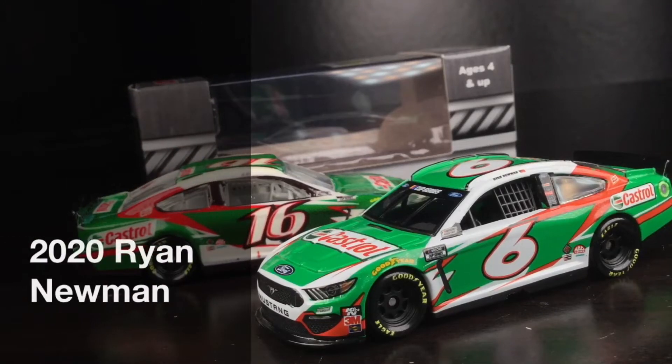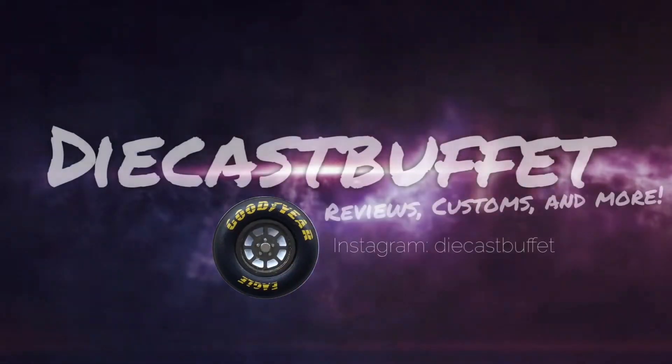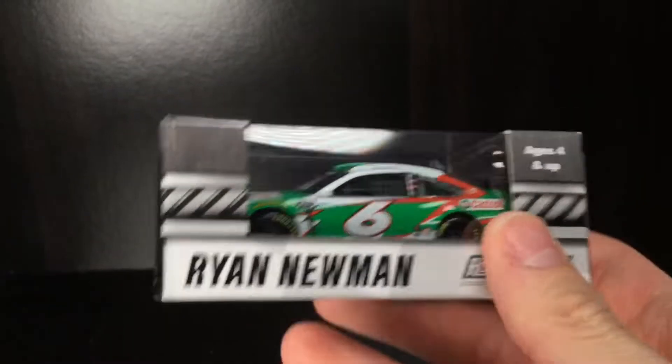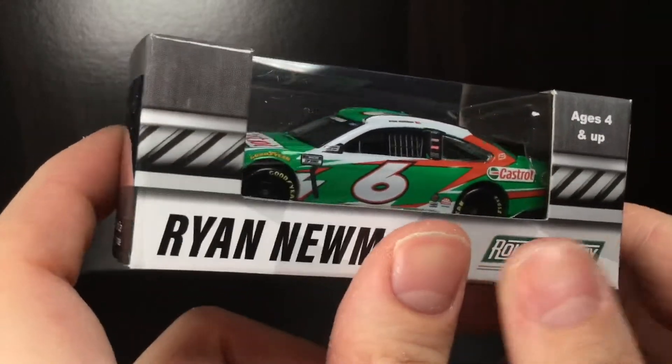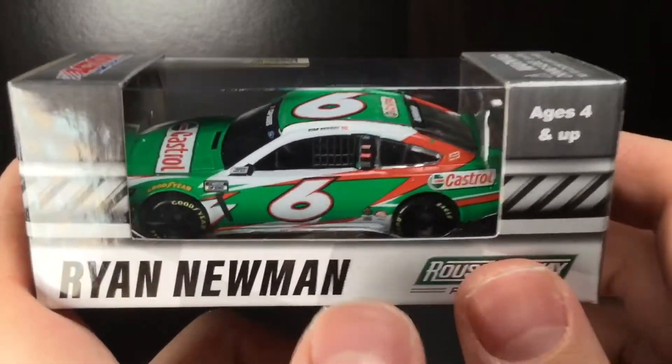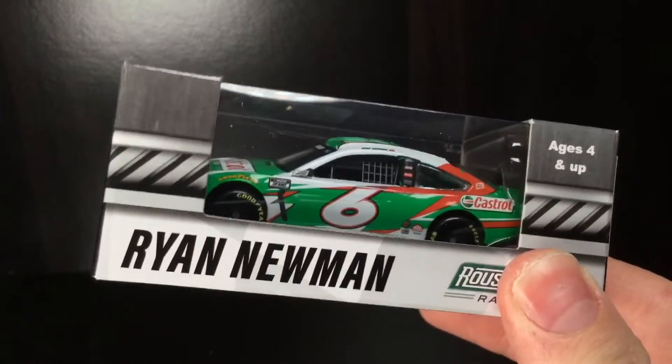Team Castrol at Roush Fenway Racing? Yes, please. Here is Ryan Newman's 2020 Castrol Ford Mustang. Howdy folks, it is DieCast Buffet here again, back with another NASCAR DieCast review. And today's car is going to be the first Ryan Newman 2020 DieCast.